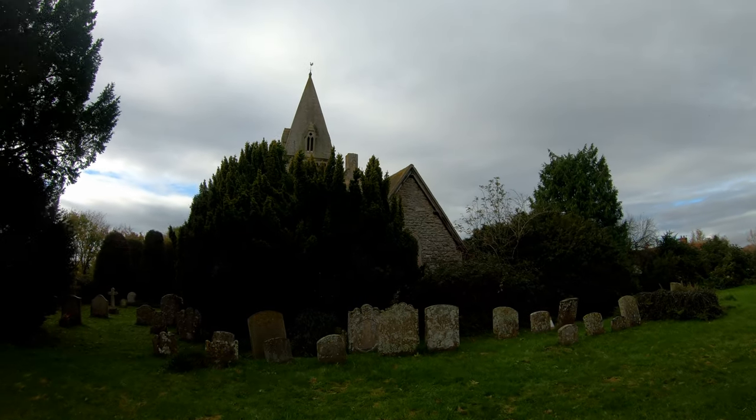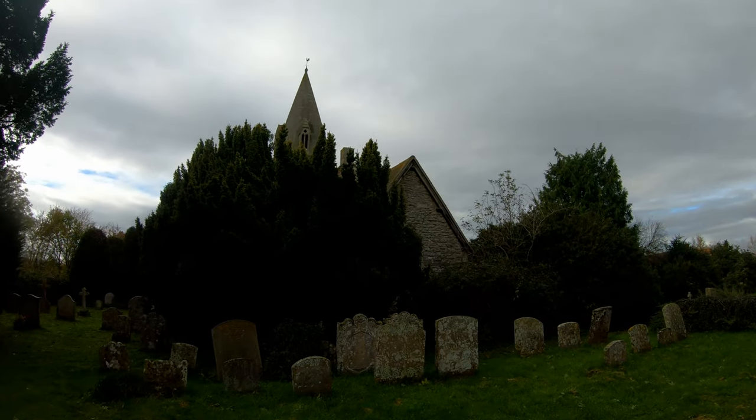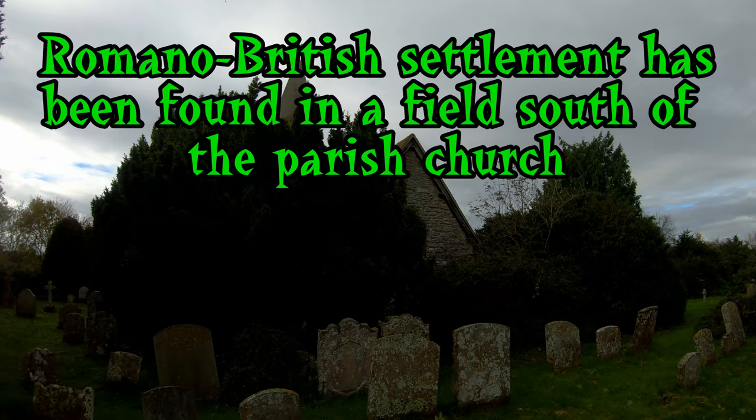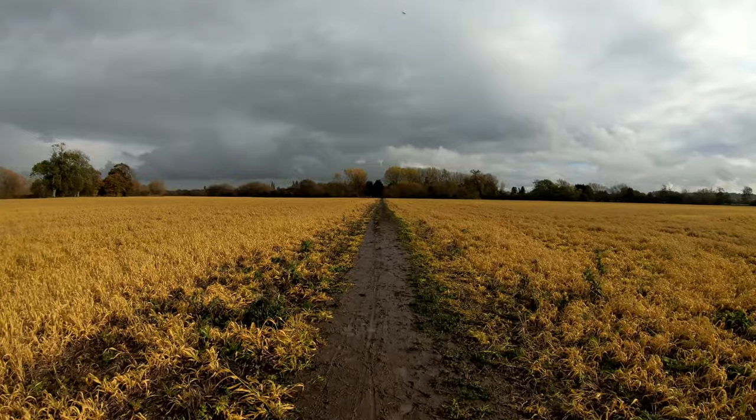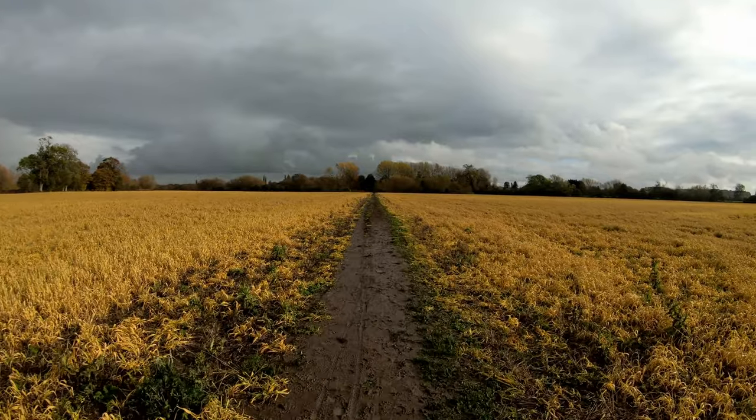There's one of the churches I'm going past. I'm walking to Whitnam Clumps from Appleford. I hope this isn't coming out too dark — I've got the ISO on 100 on the GoPro 7.